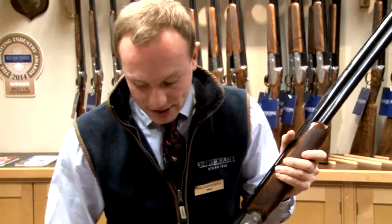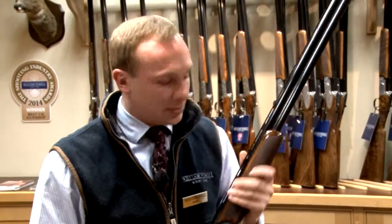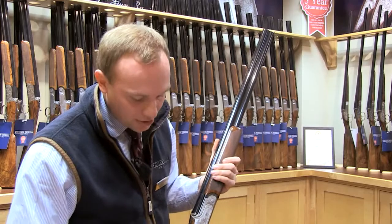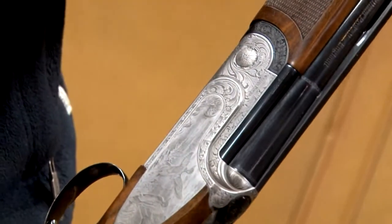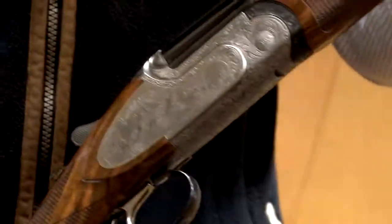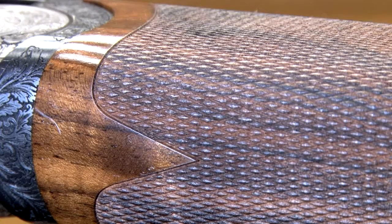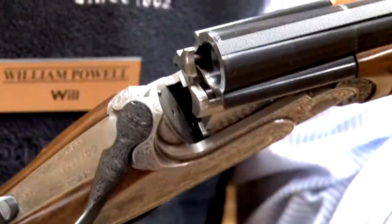What we've managed to do here is take our initial gun, which was the Perseus, and add a lovely game scene side plate, upgrade the piece of wood to a lovely piece of walnut with better figuring. We've managed to do that for an incredibly competitive price. The quality of this gun and the engraving — it wouldn't look out of place on a gun worth double that. Really lovely little gun.